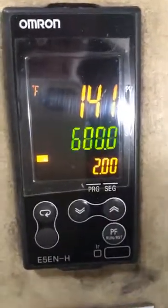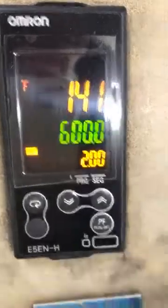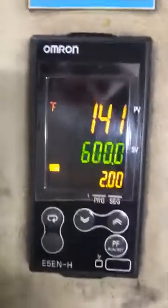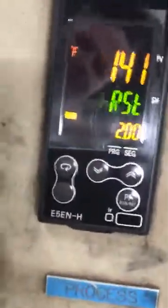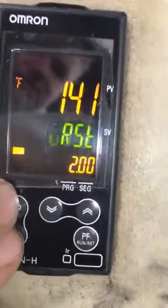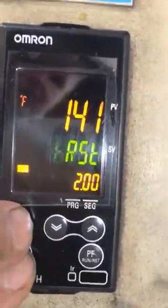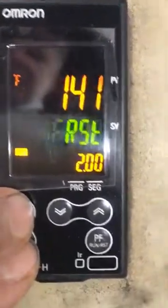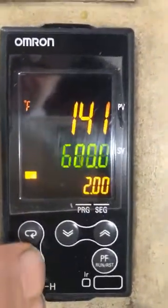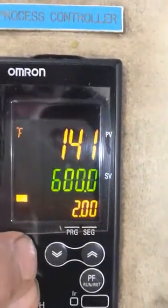The first thing you need to do when you want to program your Omron controller is unlock it so you can program it. There are two buttons down here — one is the mode key and one is the select key. We normally call them the racetrack key and the blank key. To unlock your controller and put in a security code, you press the racetrack key and the blank key at the same time.